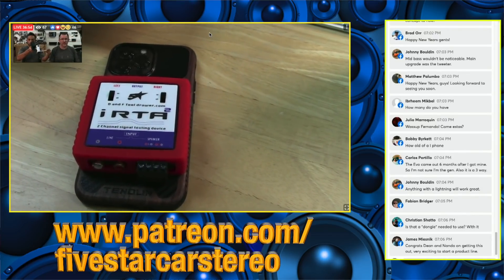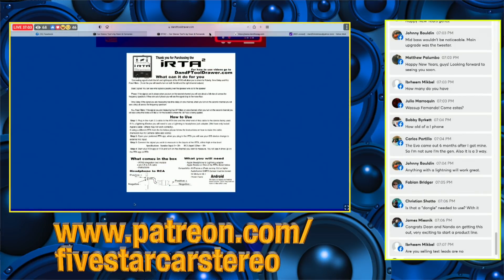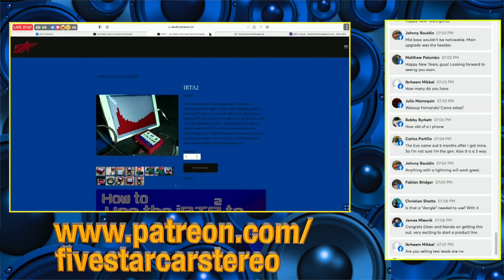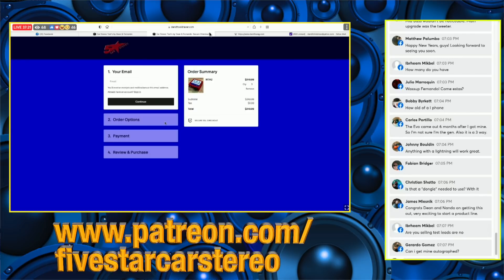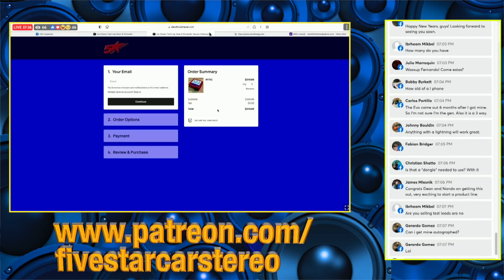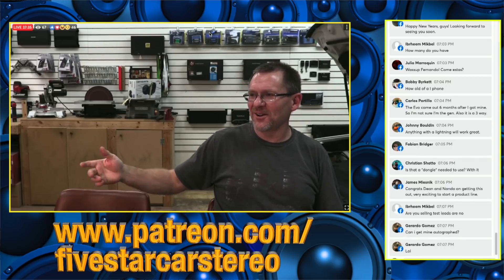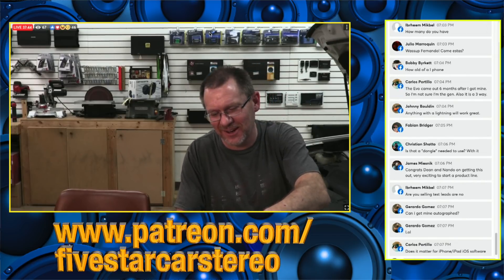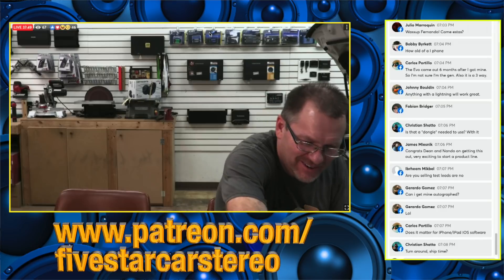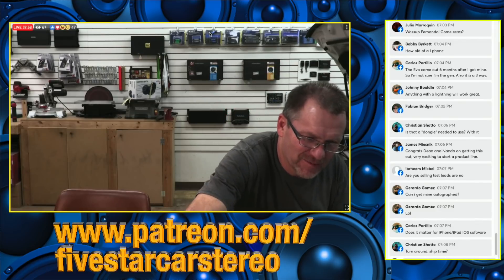It's available now — you can go to the website and order one. Just click Purchase, enter your email address, and continue on through with shipping costs and taxes. We're a little out of practice — we took a couple weeks off and came back with a lot of stuff added in here, so things aren't going to go as smooth as planned. Gotta get back in the groove. But there you go — the iRTA2 is available now.